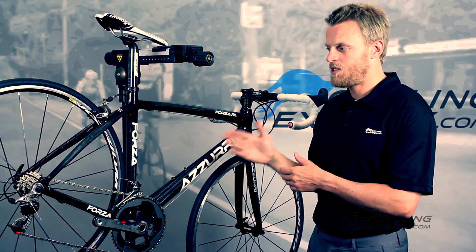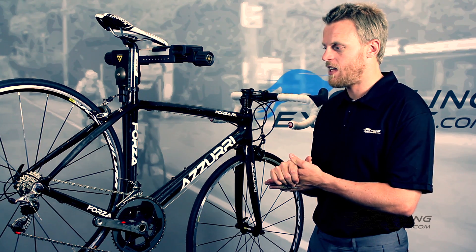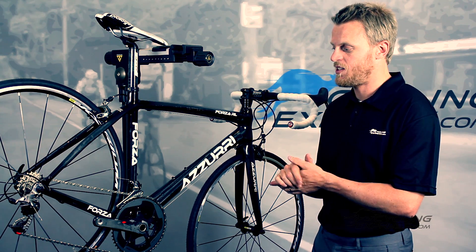With a good set of carbon race wheels, you can get that weight down to probably close to 6 kilos. So you can have a good race bike here for a very affordable price.